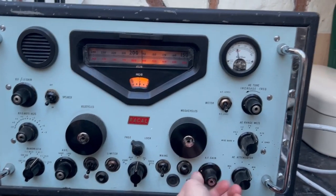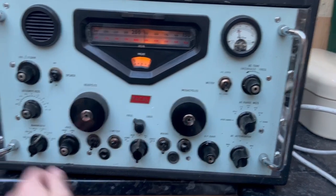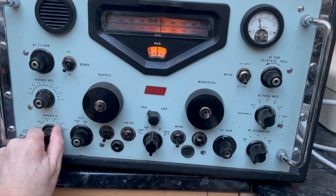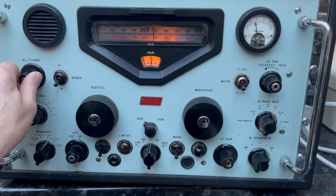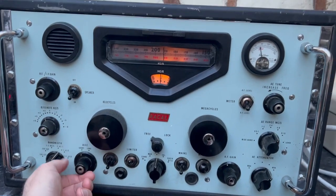Sounds good there, isn't it? That's the volume control there. Let's have a look at the bandwidth — that's on three KCs with plenty of gain on it. That's with the AVC on short.